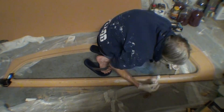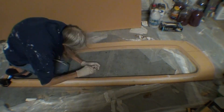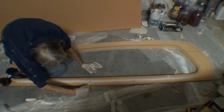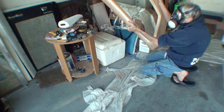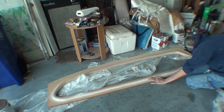I'm using more fairing compound to make a radius curve at the edge where this meets the flat part that will be glued to the boat. And then all of this will have to be sanded really smooth before it can be fiberglassed.